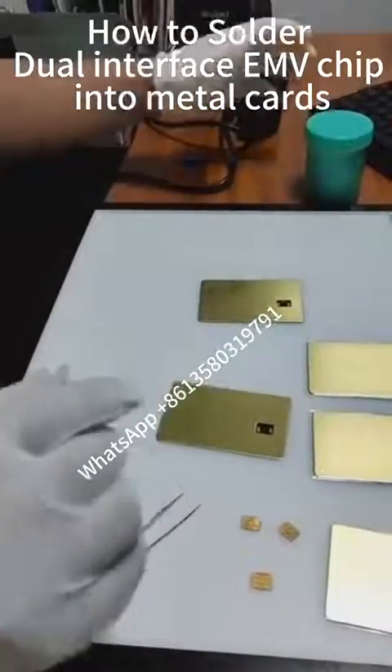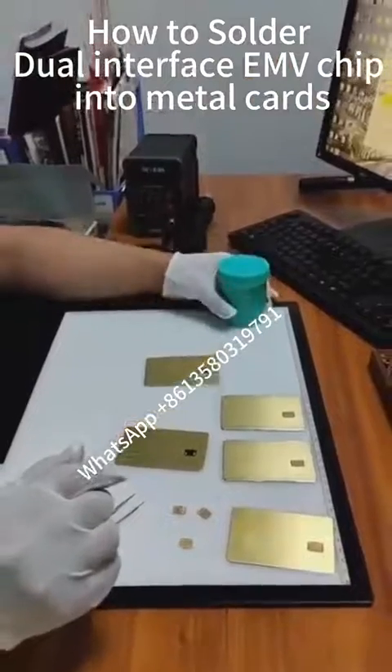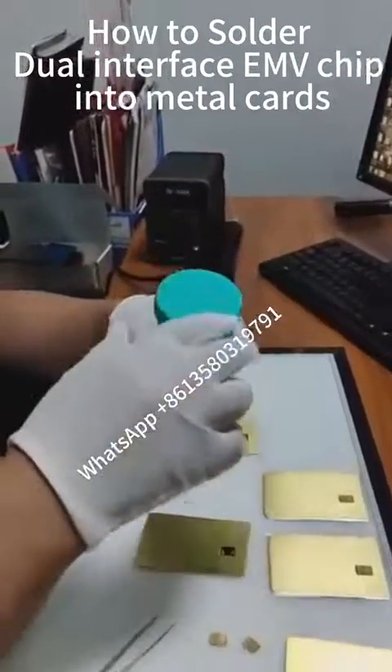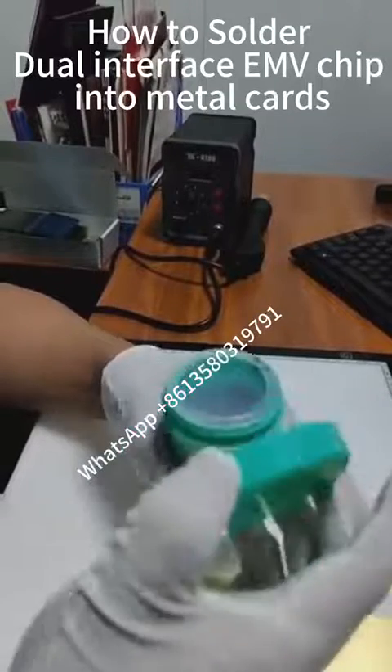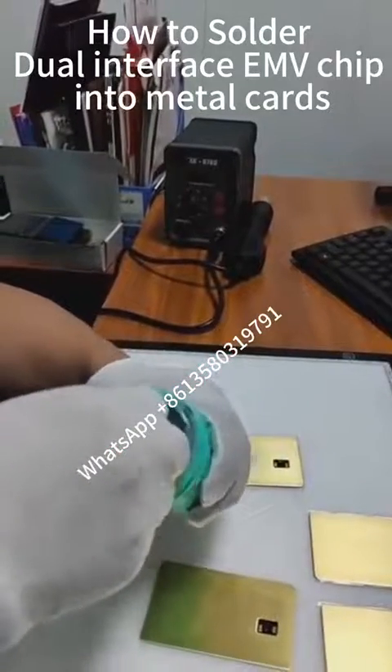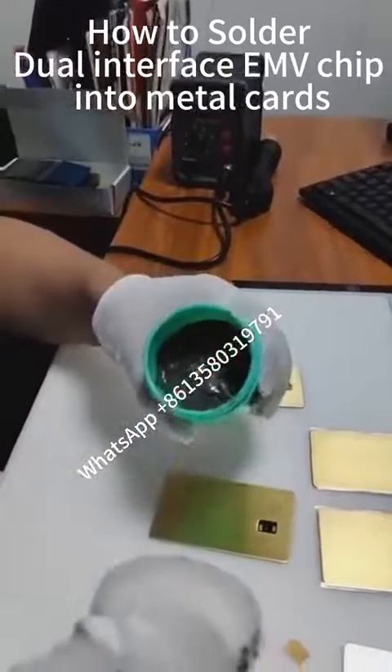This process is to heat press the chips into the chip strip so that the contact chip can be read. The back-end FC chip can also be read, so as to realize the dual interface EMV card reading function.